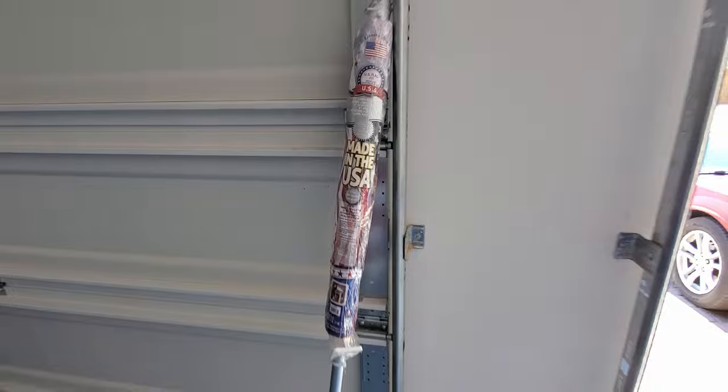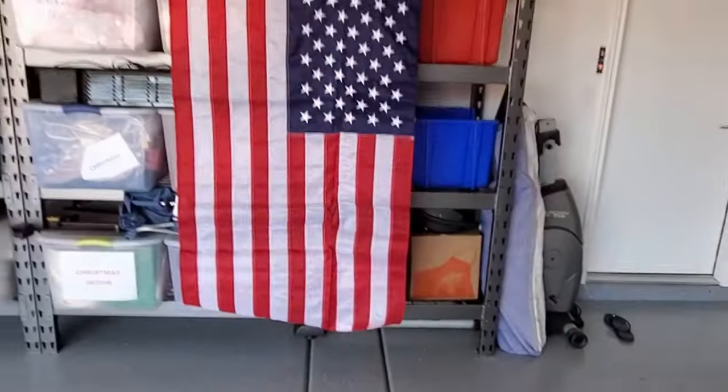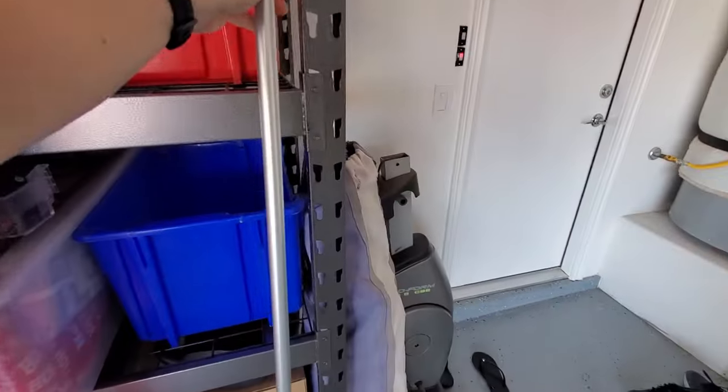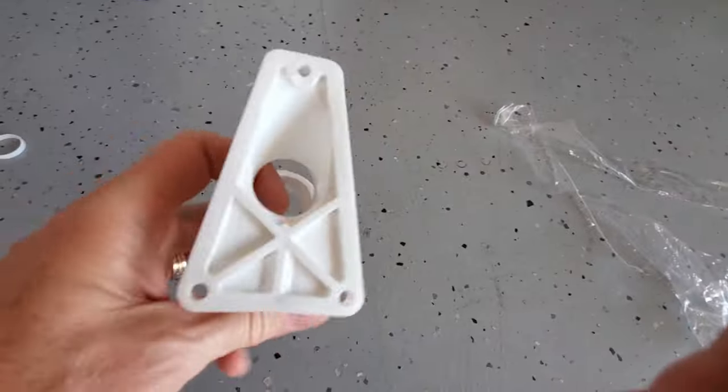Pretty simple. Let's go ahead and take it out of the packaging. After you get the flag out, it's good to hang it somewhere and let it get all the wrinkles out. There's the six foot aluminum pole, the three mounting screws, and there's the mounting bracket.